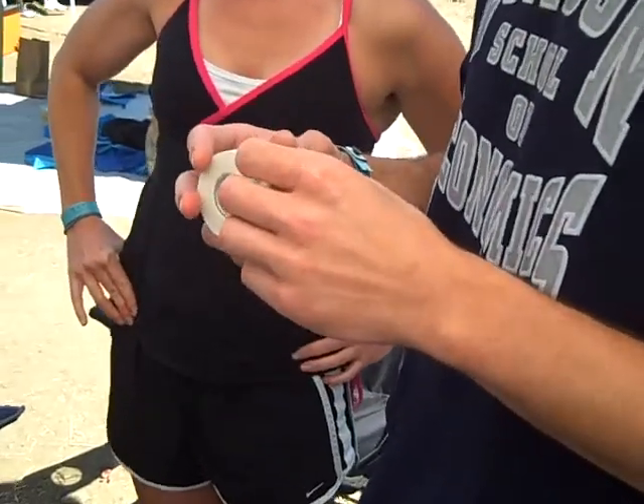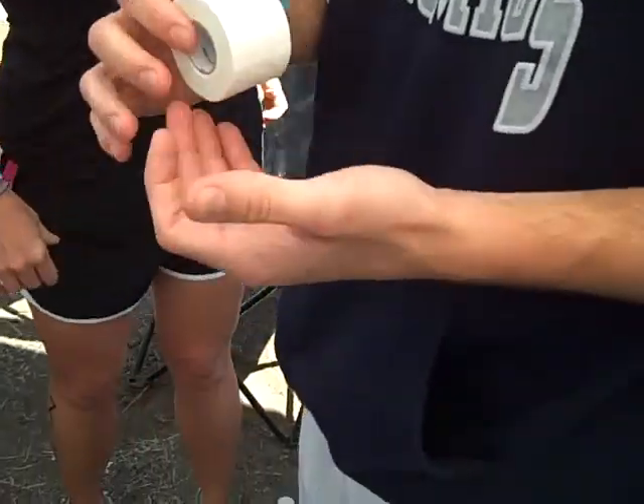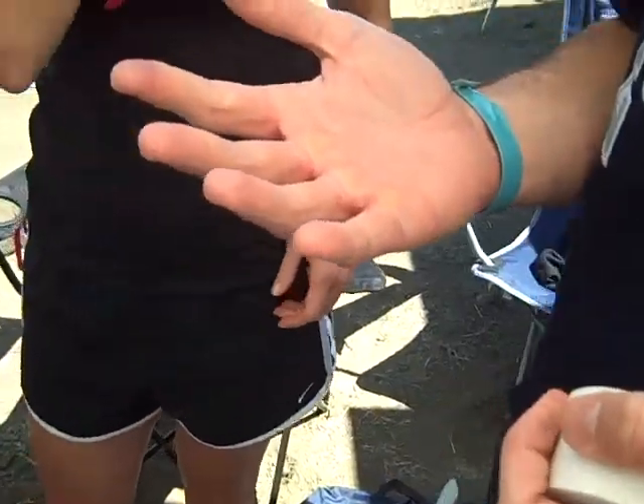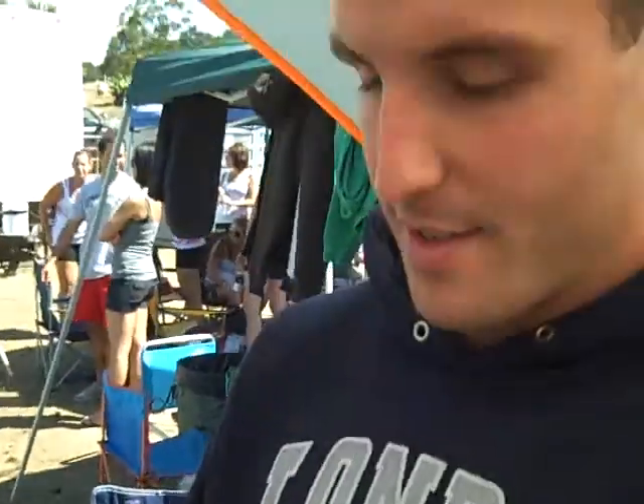Can you tape me? I don't know what the best way to do this is. Let me see your hands. What I would say is you need minimal tape because I know exactly where you rip. You rip right on the ring finger. I rip everywhere from here to here on these three fingers.